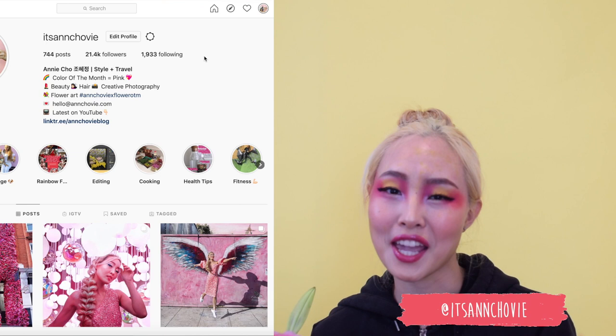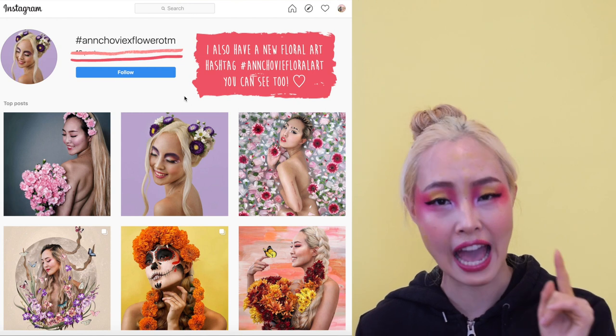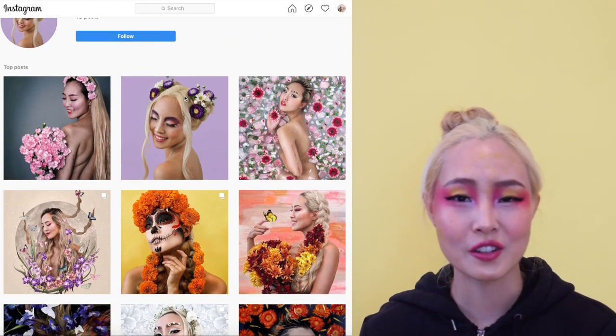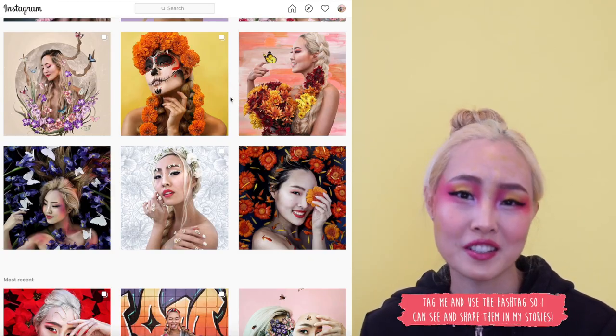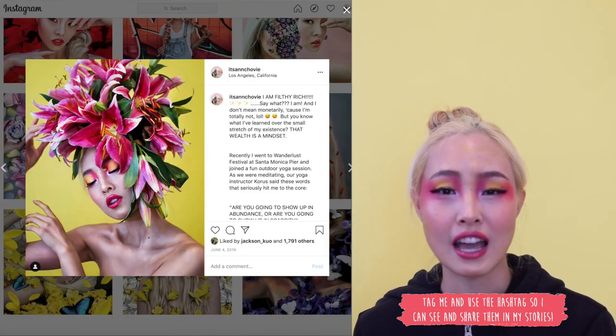Some people love to wing it, and that's fine too! You'll be able to see the final images on my Instagram at @itsanchovy, and the hashtag I use for all my flower portrait series is #AnchovyxFlowerOTM — OTM stands for 'of the month.' If you're inspired to do your own flower photography, use that hashtag and tag me so I can reshare your photos. It would be an honor if I can inspire you to be creative.